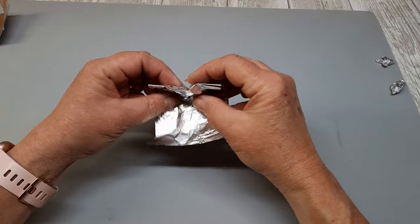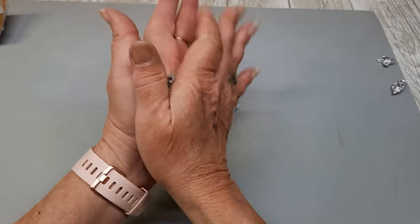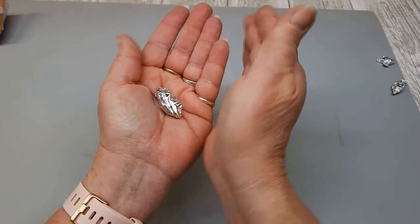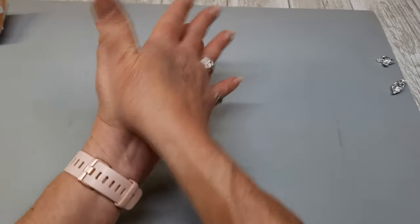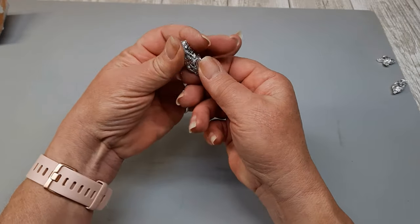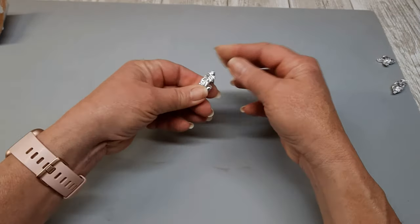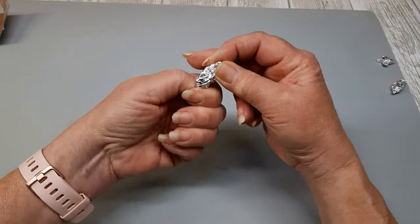To start this one off, I am using the first challenge item which is aluminum foil, or as I like to call it, tin foil. There's no rhyme or reason as to what size. I just ripped off a piece, smooshed it up, started rolling it between my hands into an oval shape and I just kept messing with it until I got it to the size and the specific shape that I was looking for. I've crafted with some weird stuff.